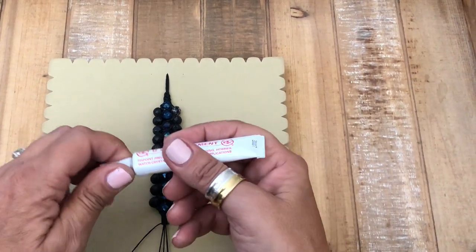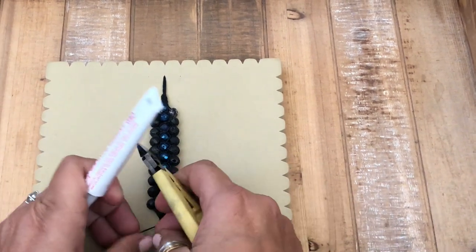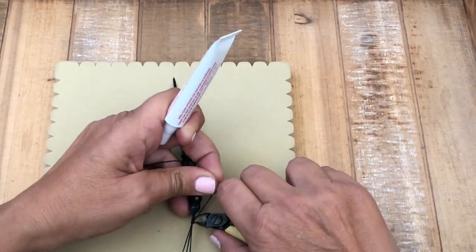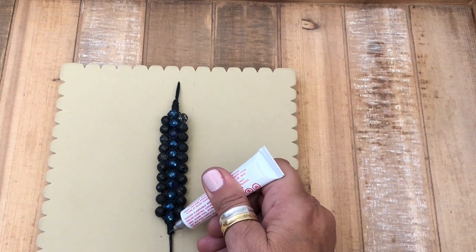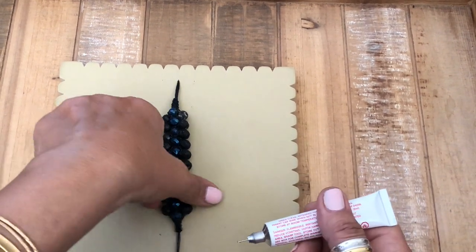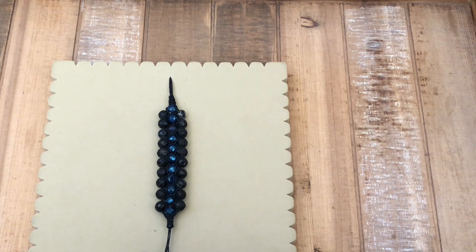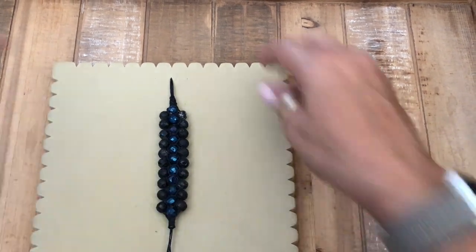Now we're going to use GS Hypo Cement. With wax linen cording I can trim it here and then glue; with some other cords you may have to glue first and then trim the cord. I'm going to trim it, tuck that in, trim the other side. Apply a tiny bit of glue right over the knot end on each side, then flip it over and glue the other side. Let that dry for a moment.